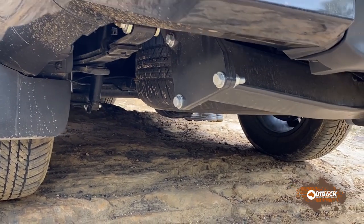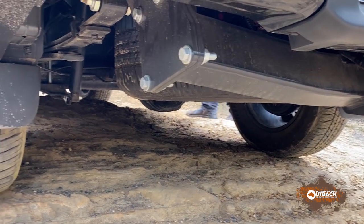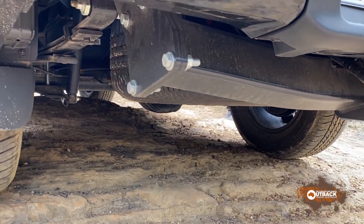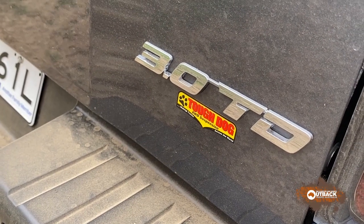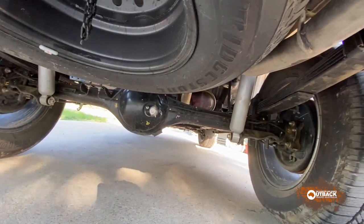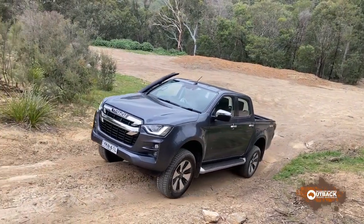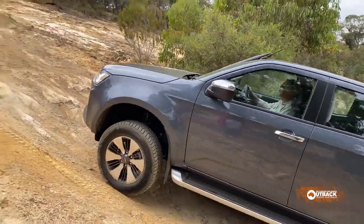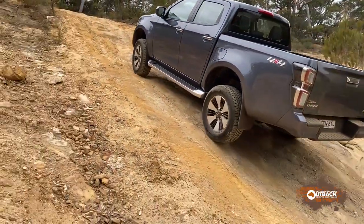The standard suspension uses two main leaves and a very thick inverted helper. The aftermarket Tough Dog suspension has a more conventional multi-leaf variable rate spring. It handled our test course a little more easily, thanks in part to an extra 40mm of ground clearance.